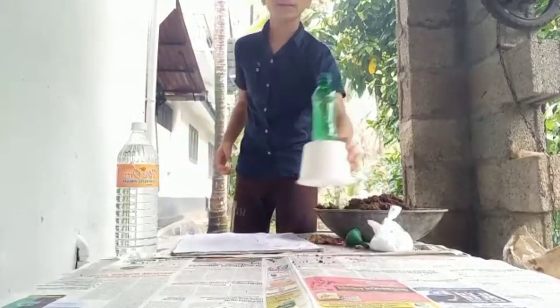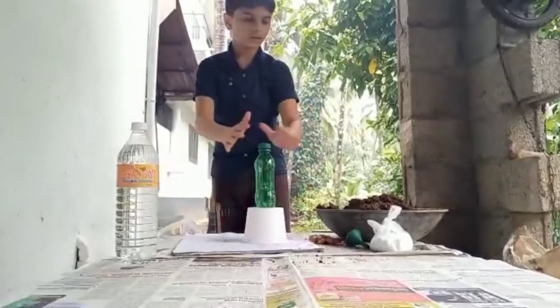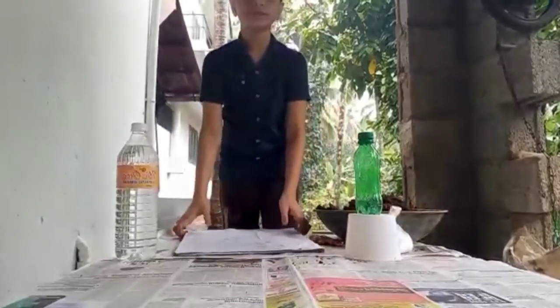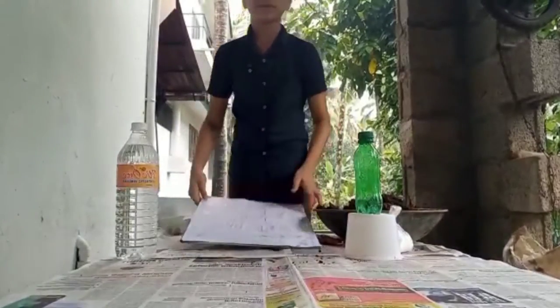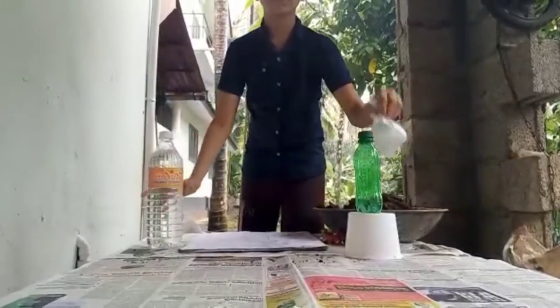First we need a bottle. Since my bottle is small, I keep it as a foundation. Then we put a cone shape with soil. Then we need a plain platform for building it. Then we need vinegar and baking soda.